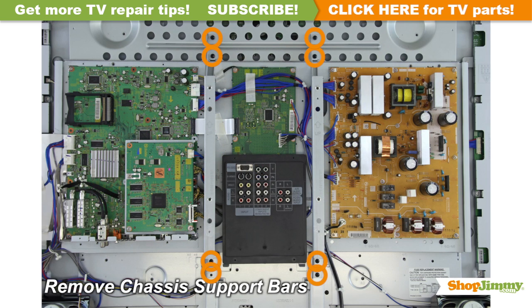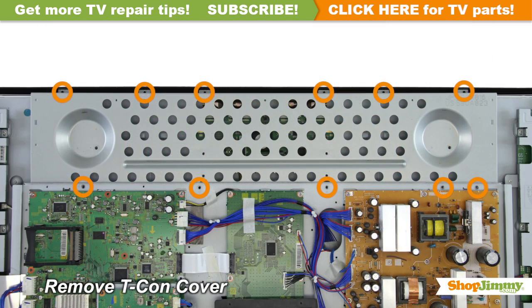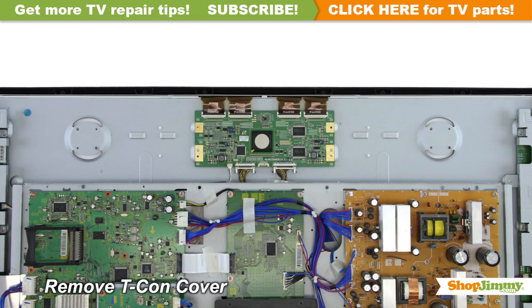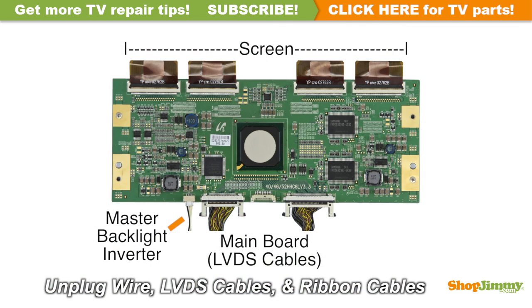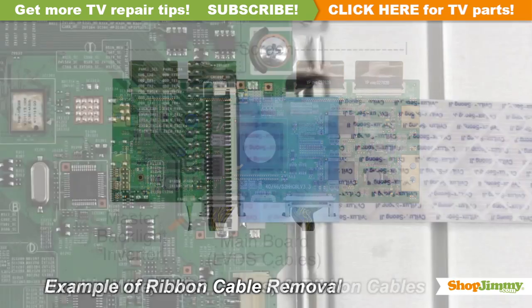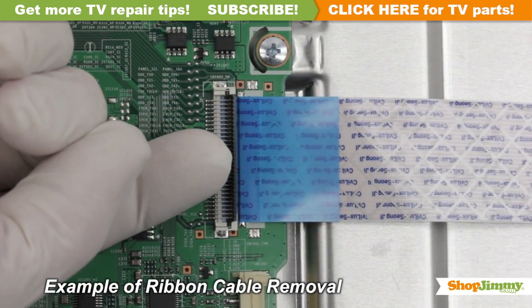Unscrew and remove the metal brackets. Unscrew and remove the cover for your part. Carefully unplug all wires and ribbon cables by hand. Using your finger, flip up the tab on the ribbon connector and gently remove the ribbon.